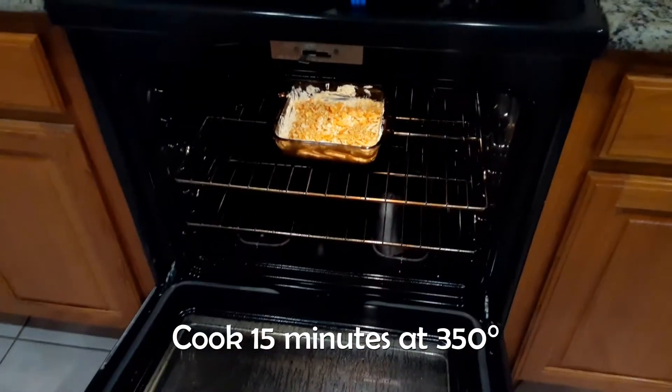Then we're going to sprinkle on the rest, get it nice and even. Now we preheat to 350 degrees, put it in there for 15 minutes, and now we wait.